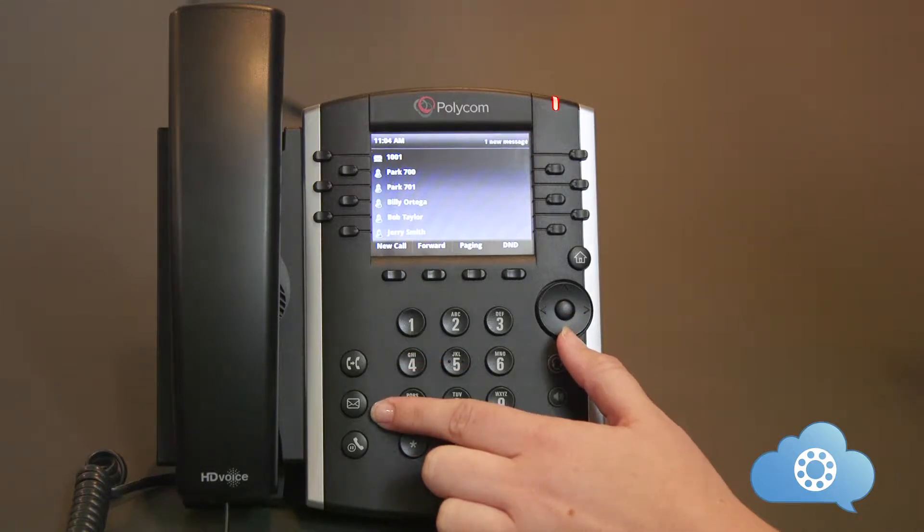The voicemail button. Once you push this button, you will be prompted for the voicemail pin. If you have not already set up your voicemail pin, please refer to your welcome email that you should have received to complete your setup.